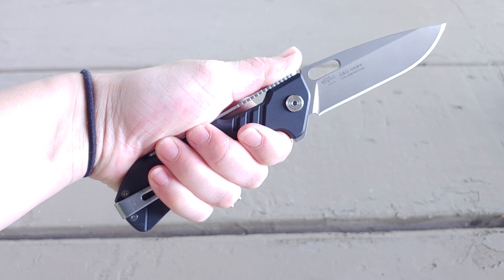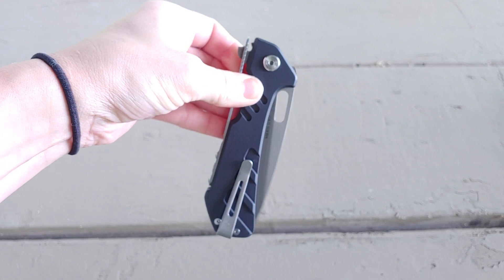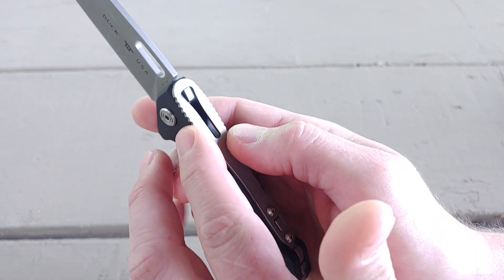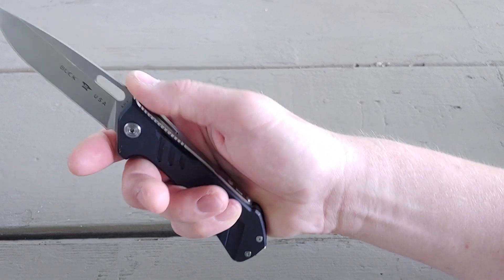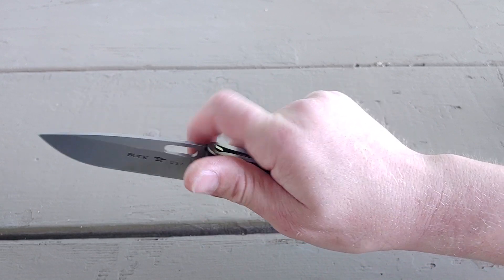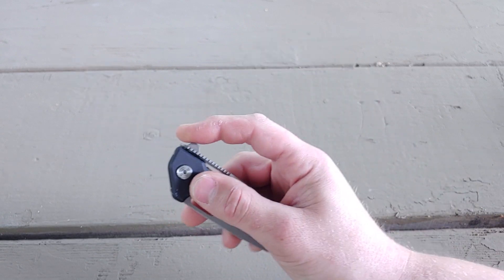Even though I have small hands, this actually is quite fitting because of that large squared teardrop shape — it can really fit anybody's hand. As far as using action goes, it's super easy for anybody to learn. With the jimping around the edges, you don't really feel it because the way it sits in your hand your fingers don't really hit it — the saber grip doesn't hit it there either.